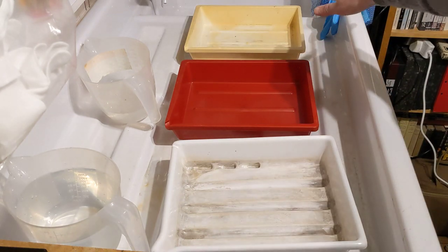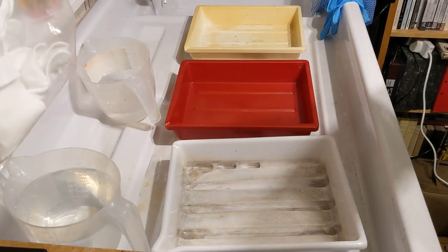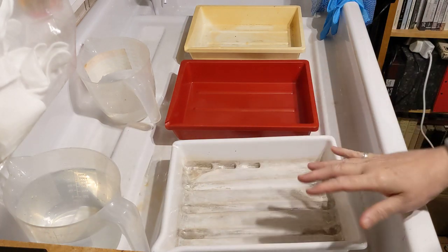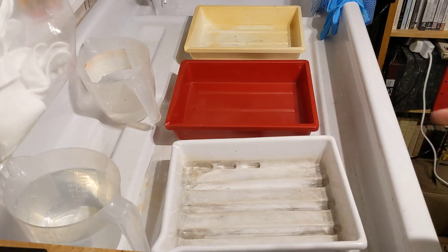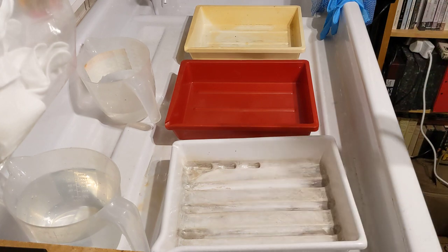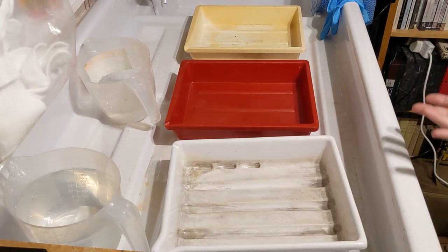Finally there's a fixing stage. Each sheet is fixed for six or seven minutes, and fixing is what makes it no longer light sensitive — at that point it's archival. The first two stages have to be done for film in complete darkness, not even red light. It has to be pitch black because film is sensitive to the whole light spectrum in a way that paper isn't. When you're developing paper you can do it with red light and see what you're doing.